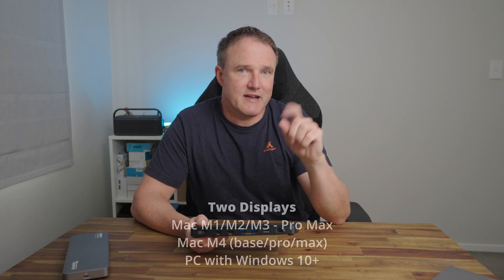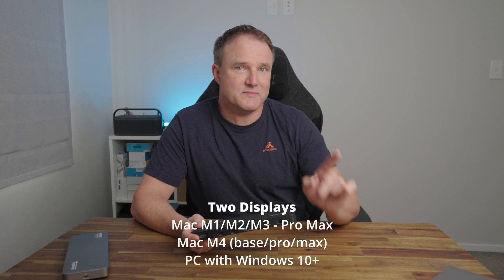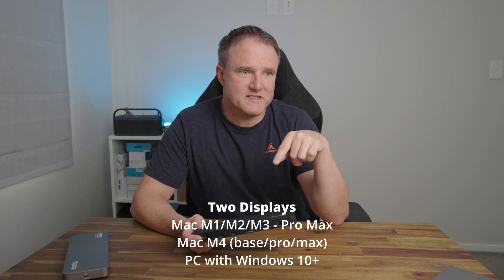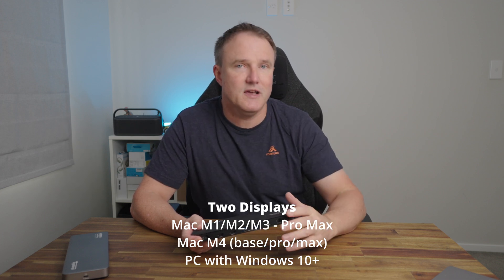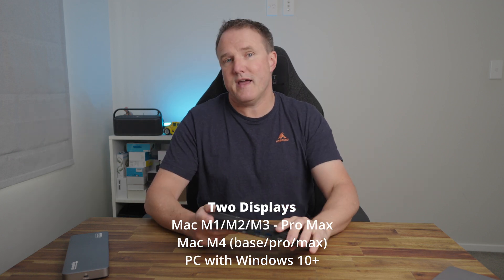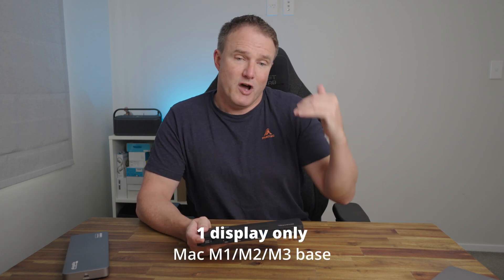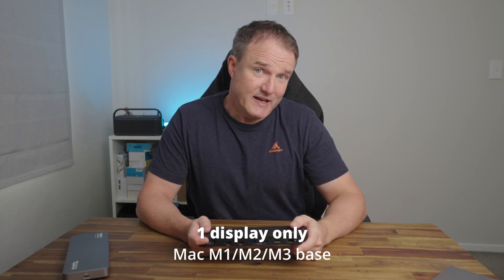To support two screens on a MacBook, you need either an M1, M2, or M3 Pro or Max MacBook, or one of the newer M4 MacBooks — base, Pro, or Max version is fine. Windows PC with Windows 10 or higher is also fine. However, if you have a base model MacBook or MacBook Air with an M1, M2, or M3 processor, it will only support one external display. That's a limitation of Apple hardware and really has nothing to do with the docking station itself.